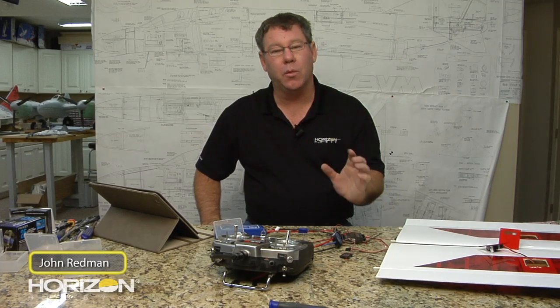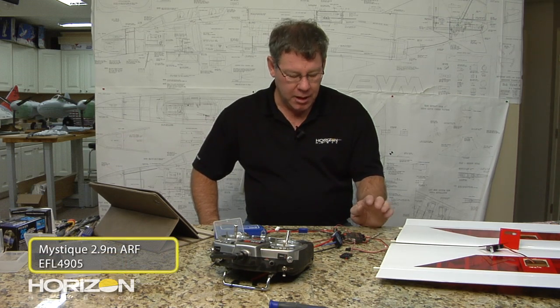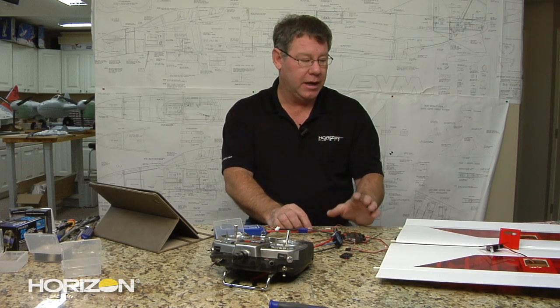Hey guys, we're back in the shop and today we're going to walk you through installing the flap servos in the wing on the Mystique glider. We got you through the aileron servos yesterday and showed you there were a few discrepancies — the manual got those all situated and figured out.